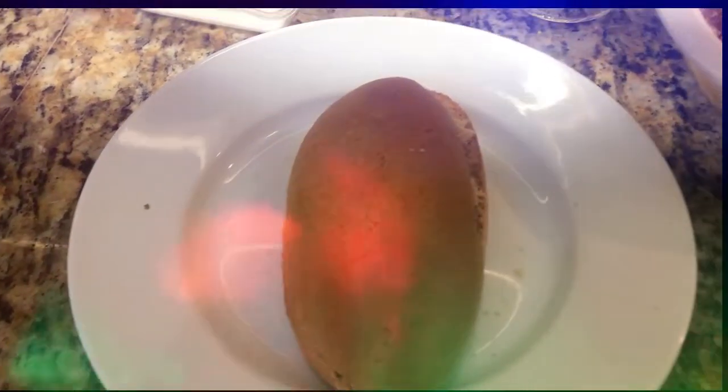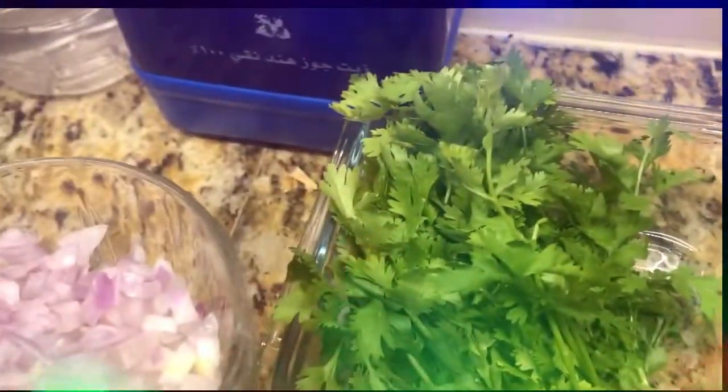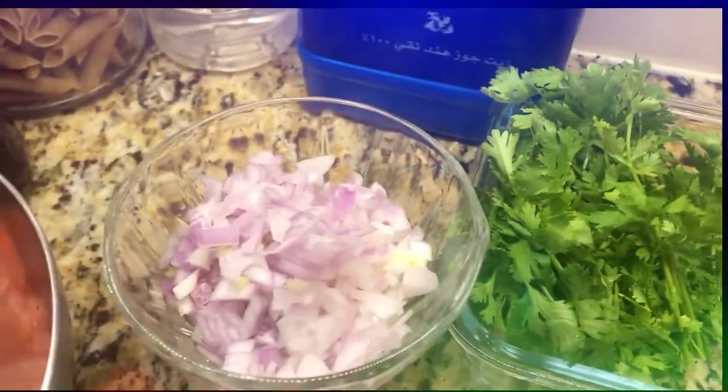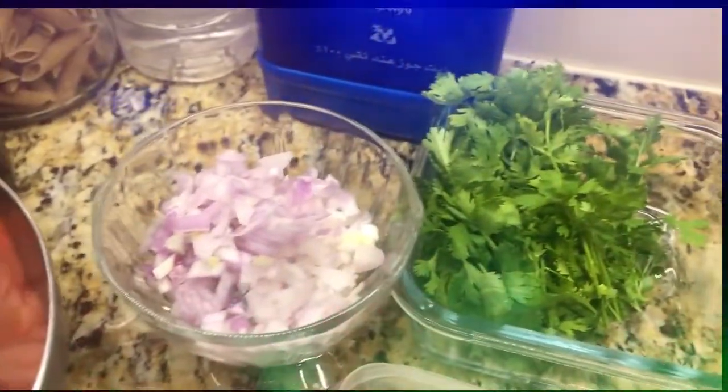This bread is made. We want to add coriander, tomato, and take the egg. We want to add carbohydrates to this bread.